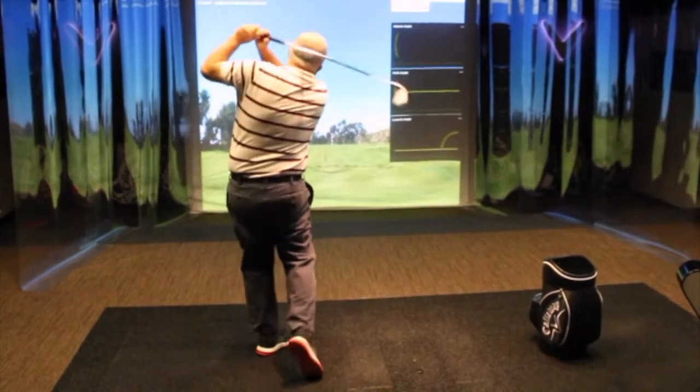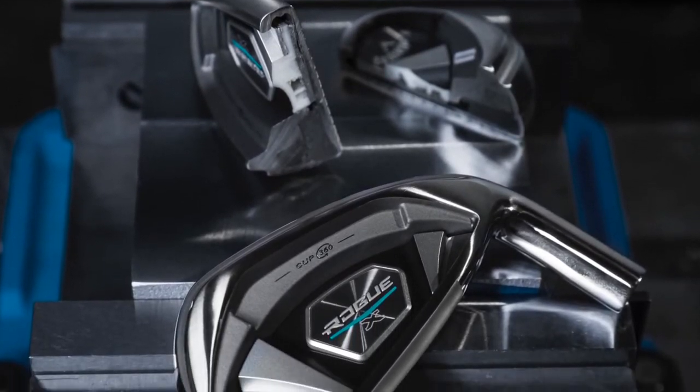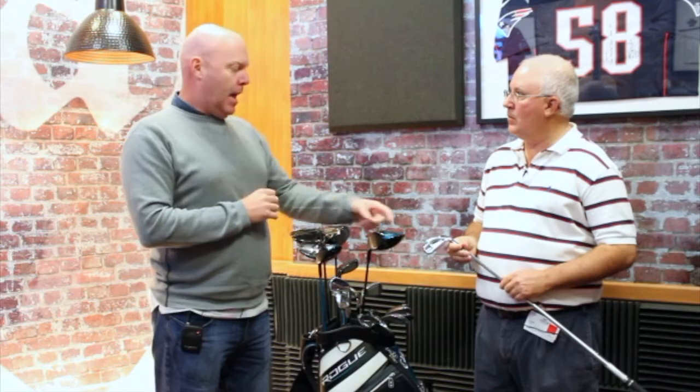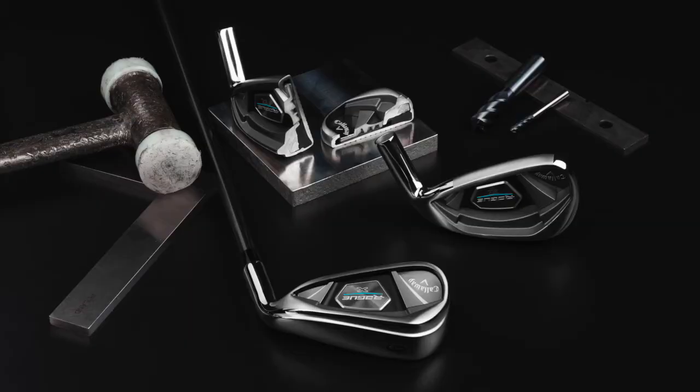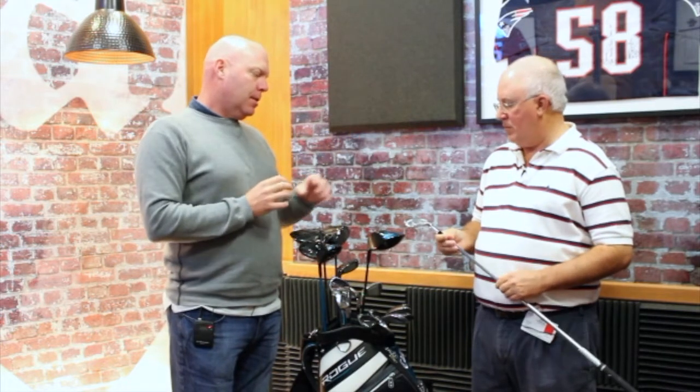The core technologies are the same across the line, so they all have our face cup technology. We have a new VFT this year that makes the ball speeds even better on off-center hits in particular. We have urethane microspheres, which we're using in the cavity, in the lower section of the head. What these do is they allow us, as we make the face faster and faster — it's very hard to do that without giving up feel. We usually compromise a little bit of feel to get that speed. These urethane injected microspheres allow us to soften the feel, make the sound and feel better, without compromising the speed of the face.